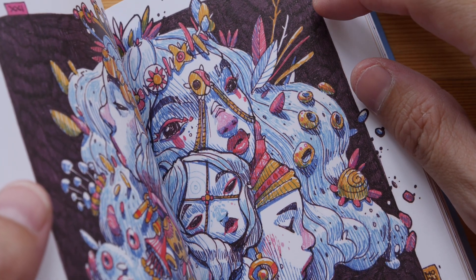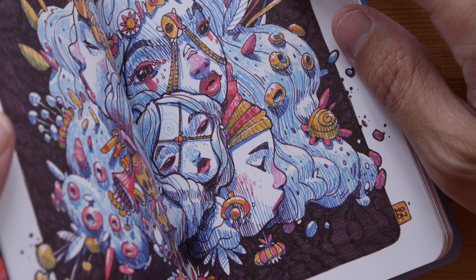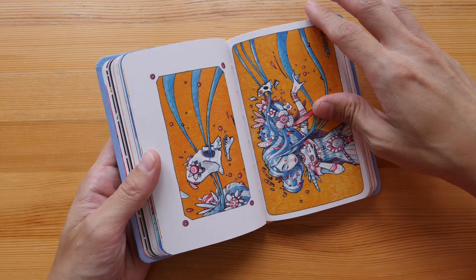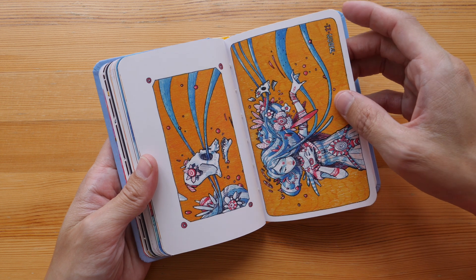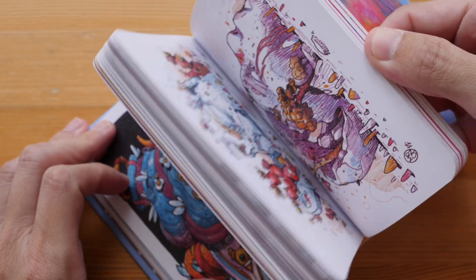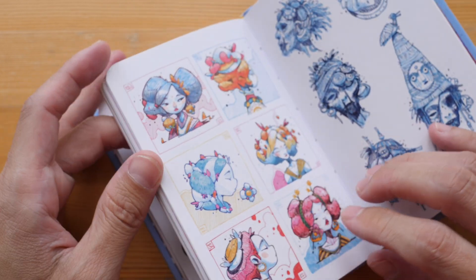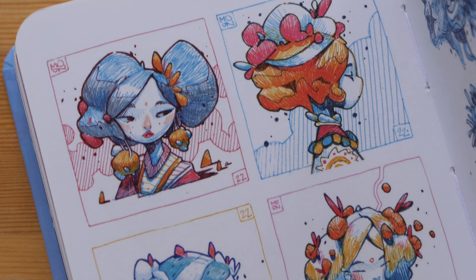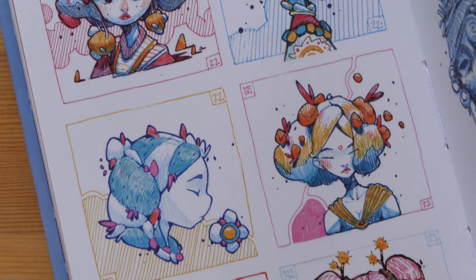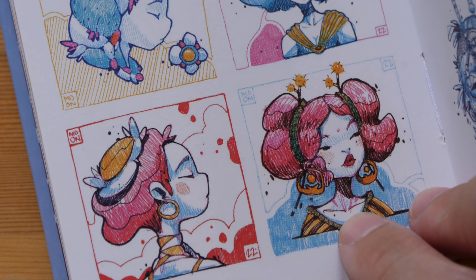The sketches and illustrations are very beautiful — every page, every illustration will make you pause to admire the details. There are a lot more pages. Let's check out the small sketches; the style is really beautiful. I'll link to his website and Instagram page in the video description below.